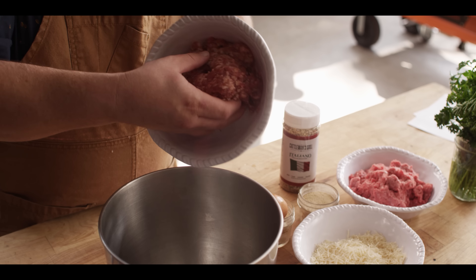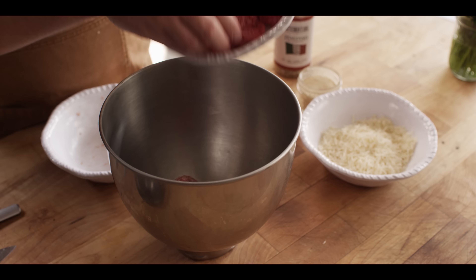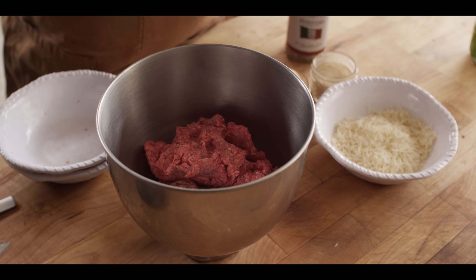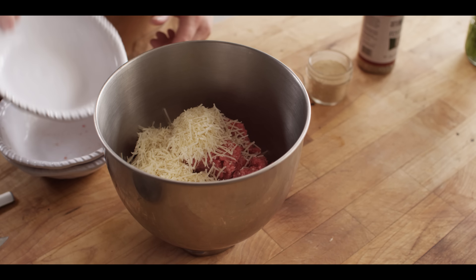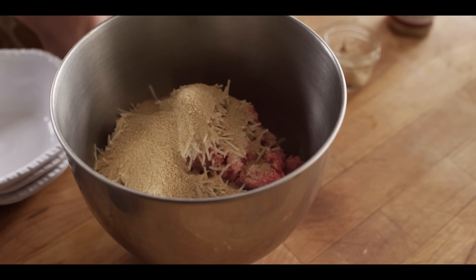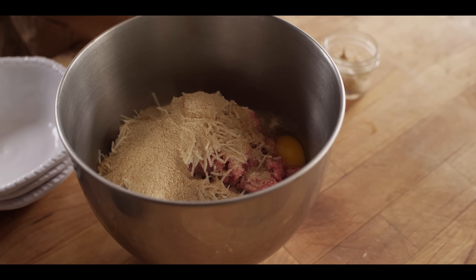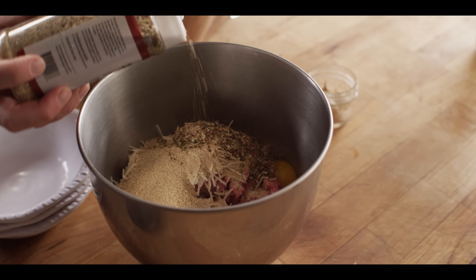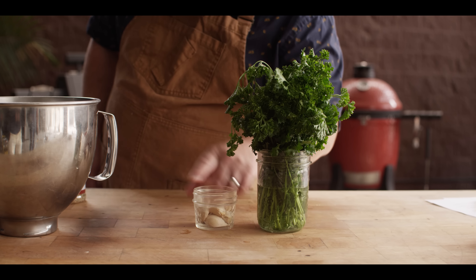We're gonna start by making these meatballs and the first thing we're gonna do is add in some hot Italian sausage. We're also gonna do ground beef, so we're going 50-50 ground beef and pork sausage. We've also got some Parmesan cheese. We need a little binder in the form of bread crumbs as well as one egg. And then we've got our seasonings, so we're gonna use the Cattleman's Grill Italiano, about one tablespoon of that.